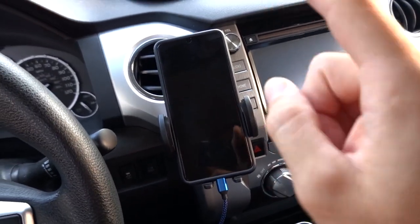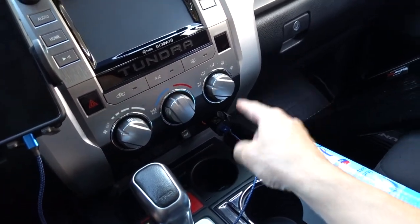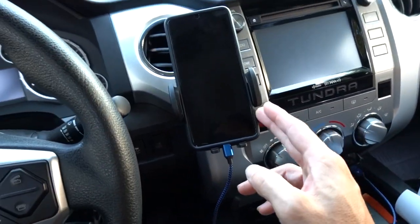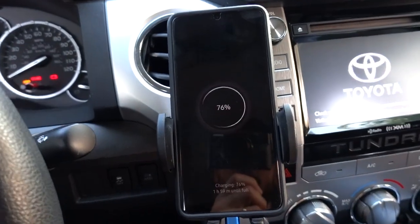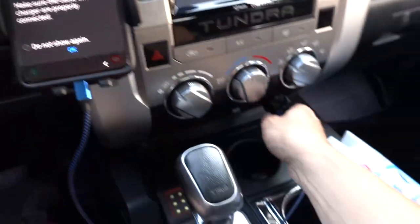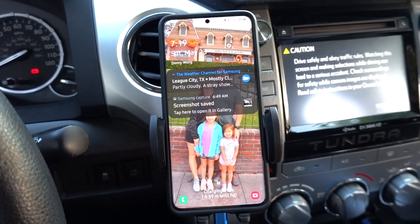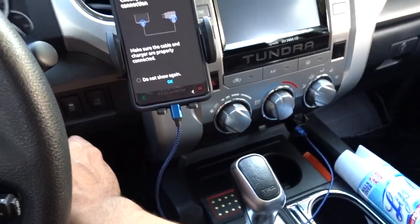Let me show you something real fast. I got my cell phone here — this is the Samsung S20 — and it's connected to a quick charger that I've had for a couple years now. This is a new phone. Check this out: whenever I go to charge it, this is what it tells me. It does this all the time and I'm getting kind of tired of this.